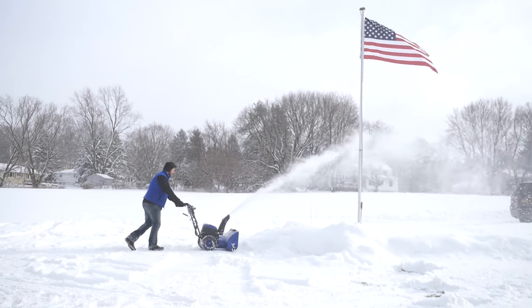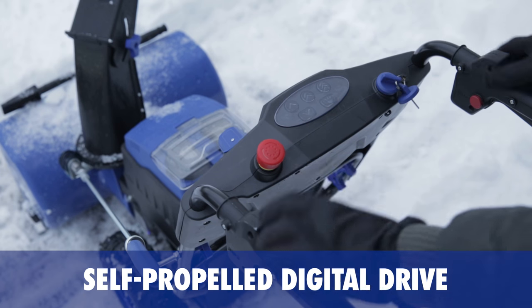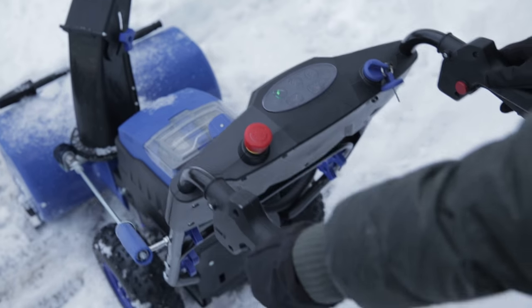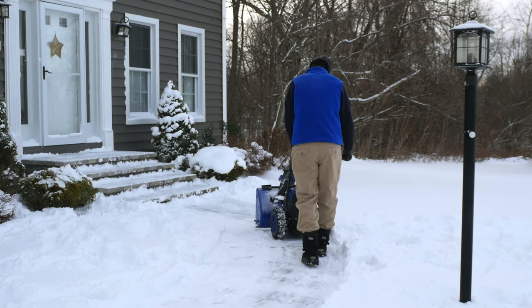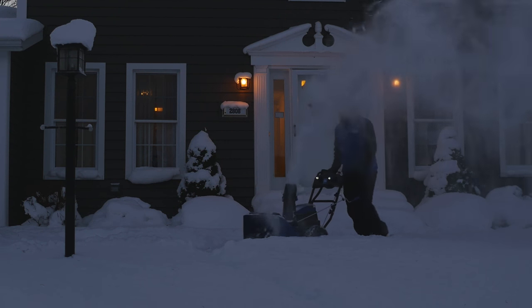ION 2-Stage starts instantly with a simple push of a button. It's self-propelled — the digital drive system puts power at your fingertips with three forward speeds, from slow to fast, and even reverse. And for nighttime snow removal, switch on the two LED headlights for increased visibility.